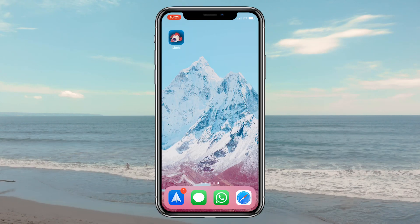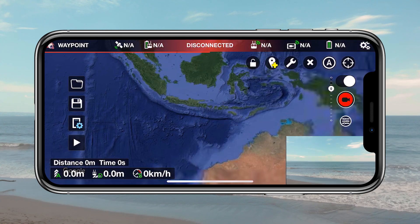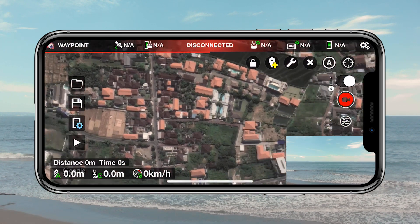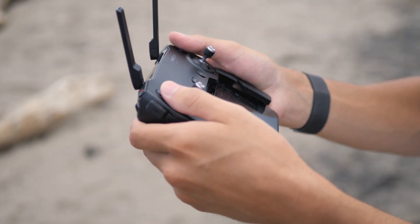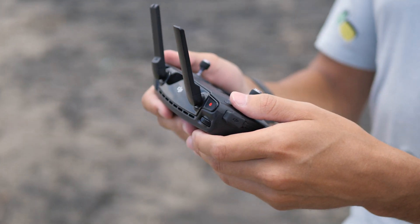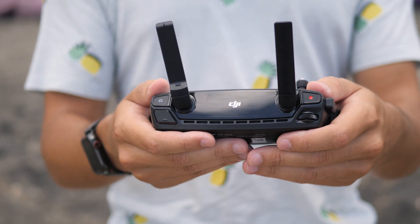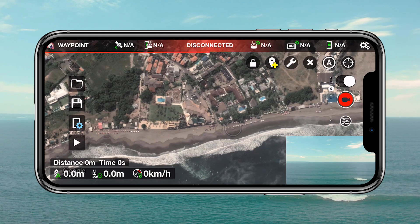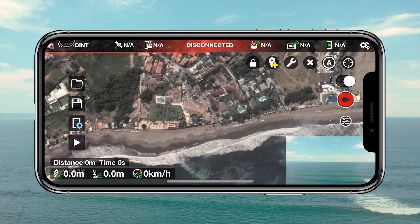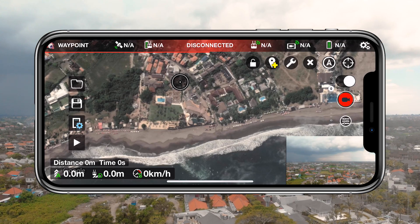So a quick introduction on Litchi. Litchi is an app that complements your drone and allows you to plan everything from its flight path to its gimbal rotation, what point of interest to focus on, and the speed between each waypoint you set. It does this all while telling your drone when to start and stop recording or take a picture.